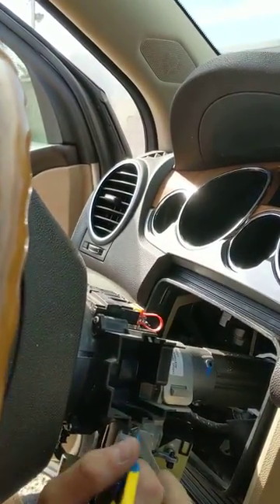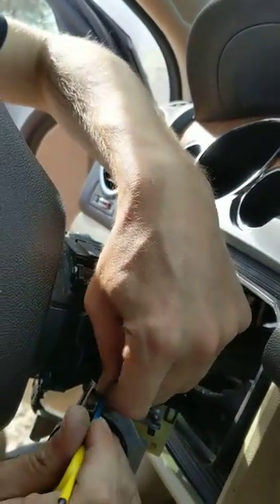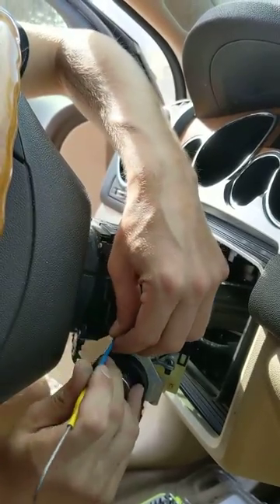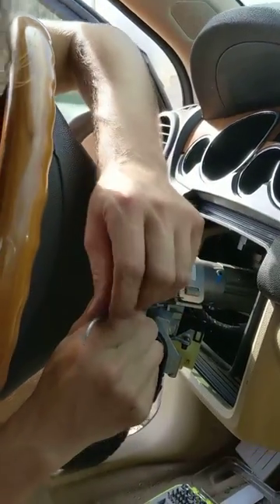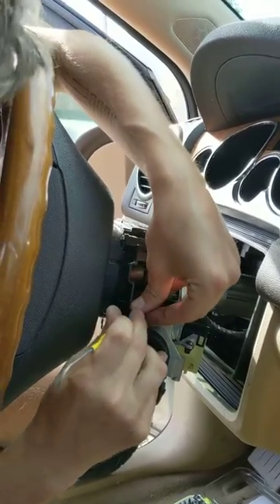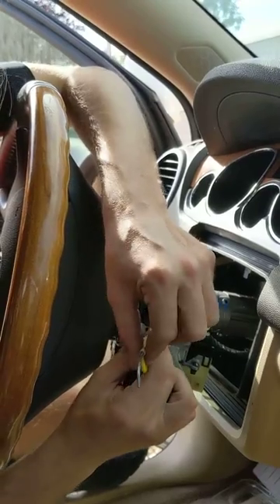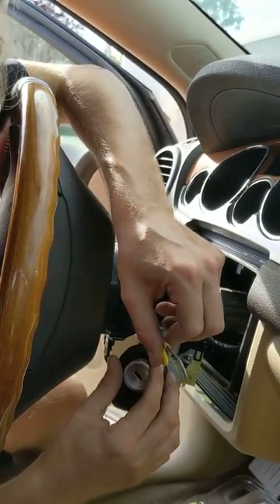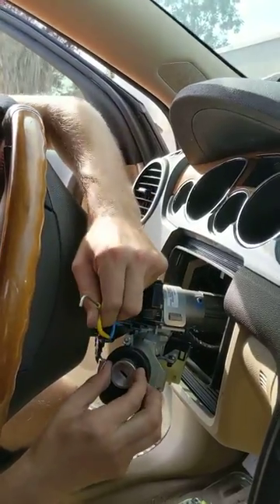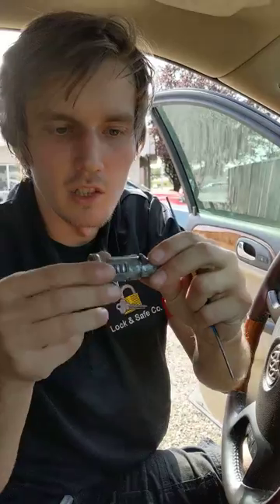I don't know if you'll be able to see on this side, but yep, there's the tool. Let me seat it in nicely. And then when it's in there, what you're going to do is turn it. Right as you turn it you should be able to see — and you got the ignition out.